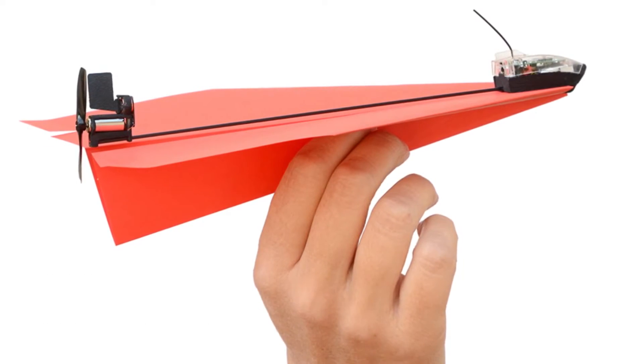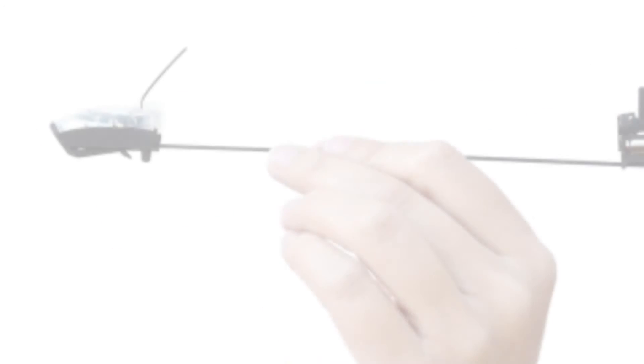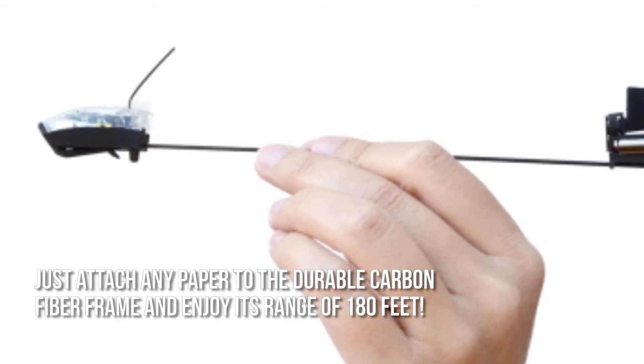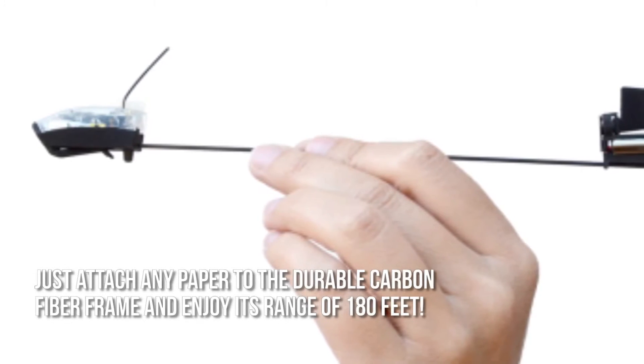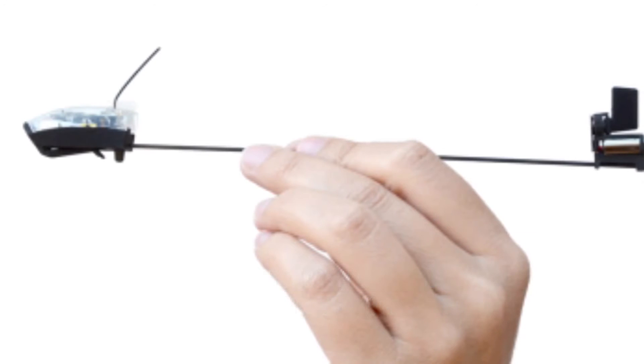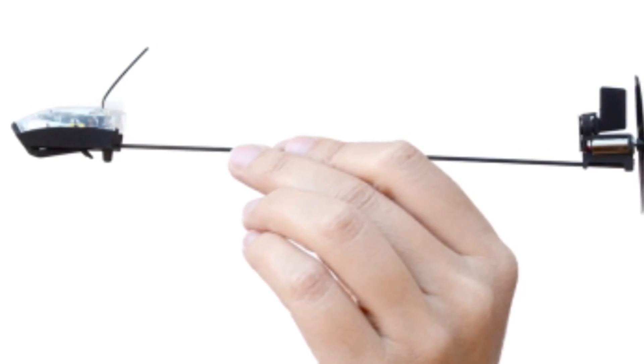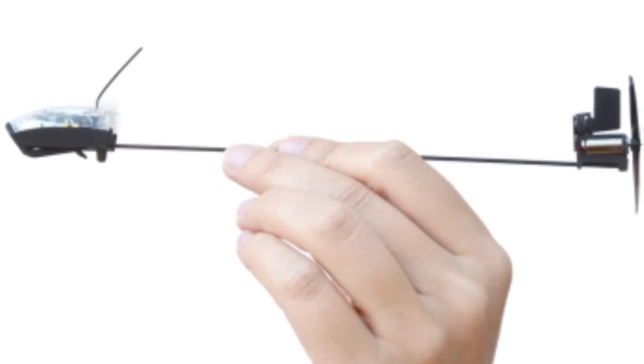Now let's have a look at some of the main positive and negative aspects. Finally, a paper airplane that will take flight — just attach any paper to the durable carbon fiber frame and enjoy its range of 180 feet. However, it only lasts up to 10 minutes per charge, so frequent charging is needed if you want it to stay in the air longer.